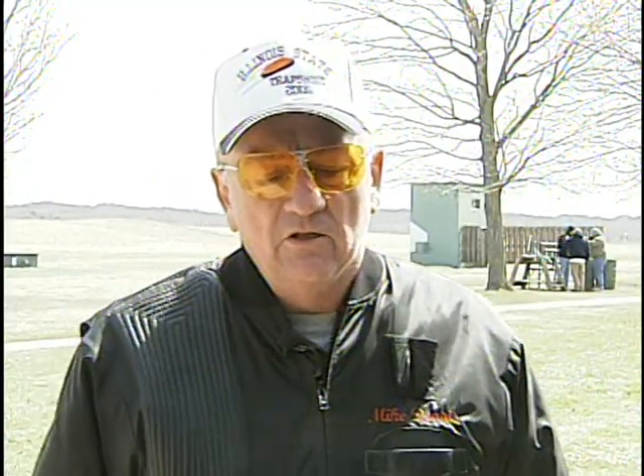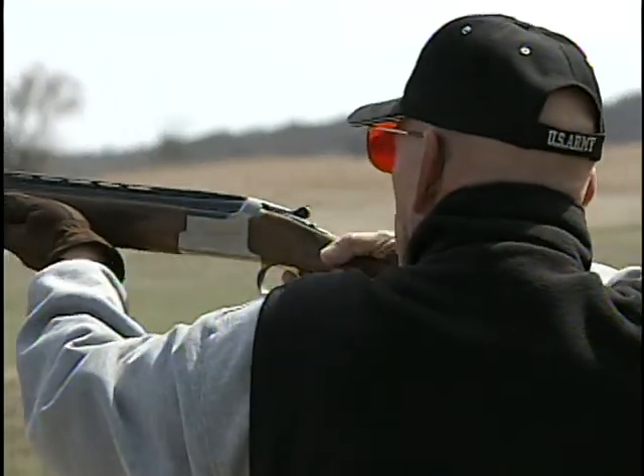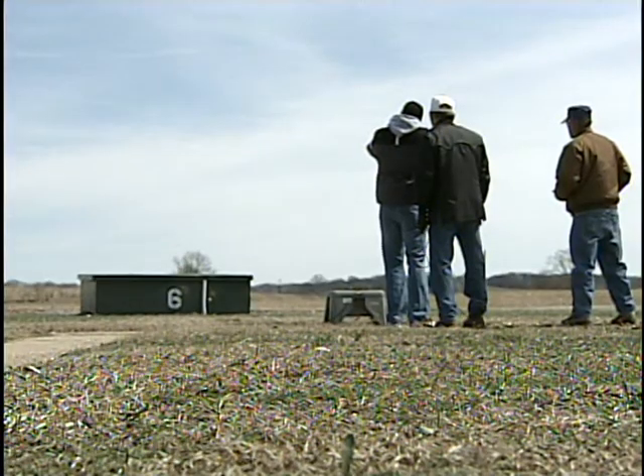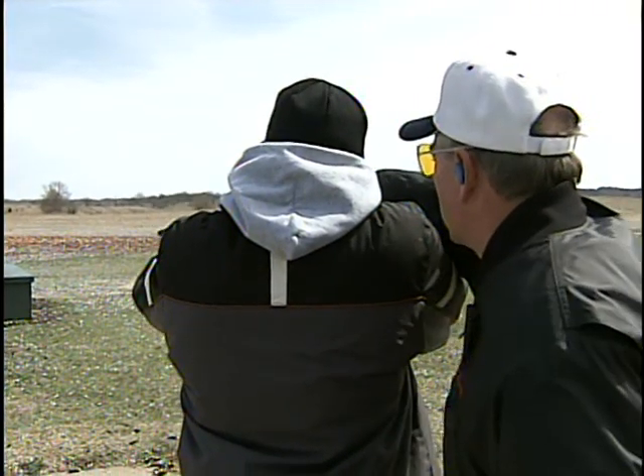In skeet shooting, you've got eight positions and you're walking around a half circle. The targets are known distance, known position each time. And on trap, you're shooting targets that are on a machine that rotates, so you don't know exactly where the target's coming from. Point it right at the bottom of that stake — now that one out there further.